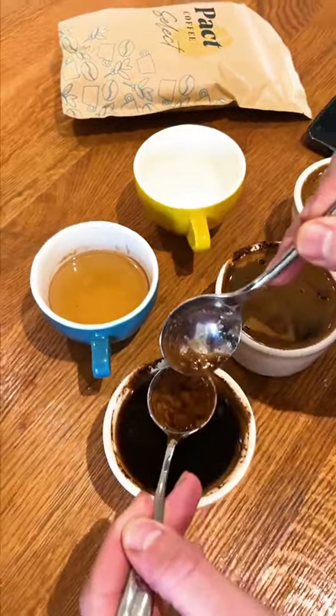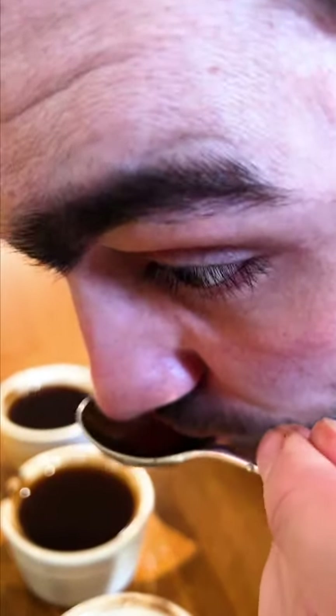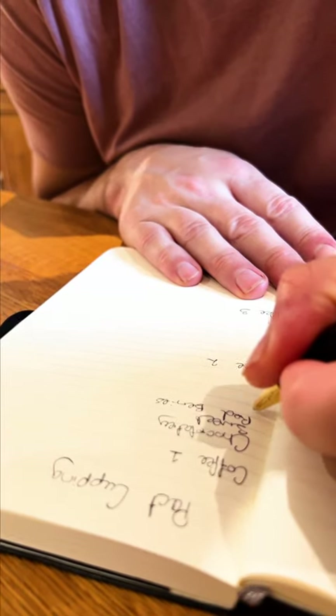Use a spoon to break the crust that forms on the surface of the coffee. Then use a spoon to taste each cup of coffee. Take note of its taste, acidity, and finish.